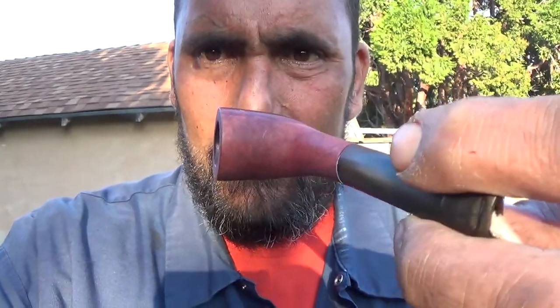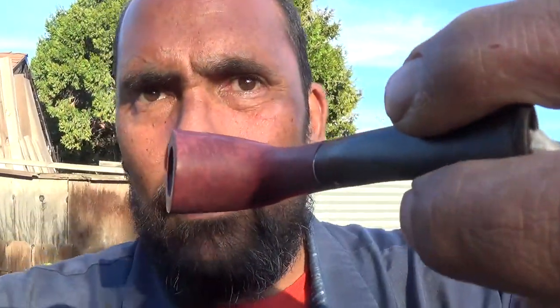This is what it looks like with the stain on. You can kind of see what it looks like with the stain on, being red. That's with the stain on.